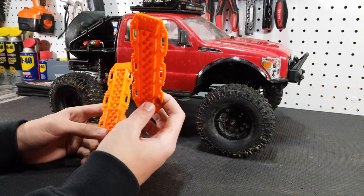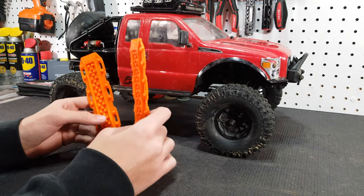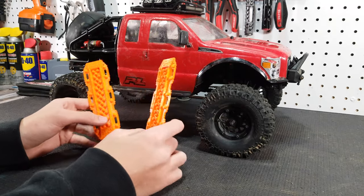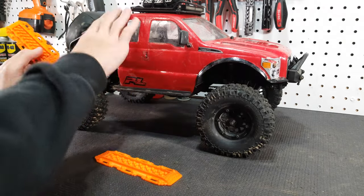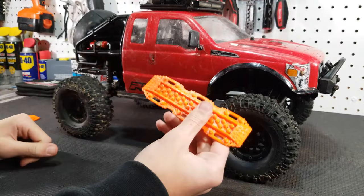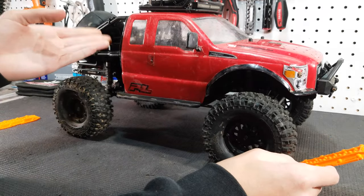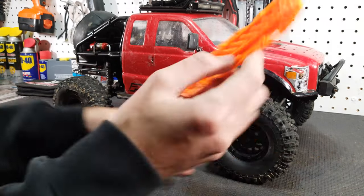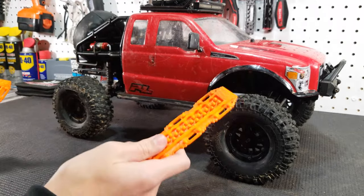I just finished up the other sand ladder. I didn't do as complete a job on it — I didn't pay as close attention to all the little strings — because I'm only going to mount one on the TRX4 Sport and the other one will just be laying around for easy access if I need to grab it. So basically I want one to look really good on the back of the truck and the other one is going to get used a lot.